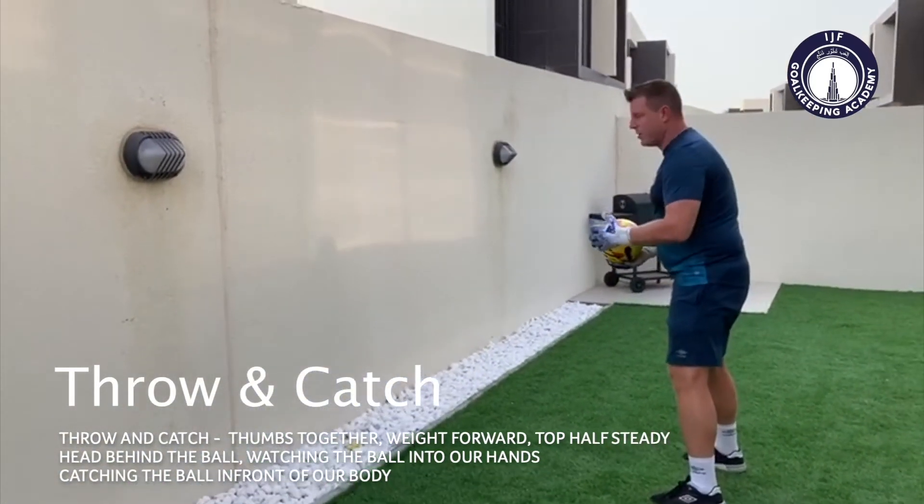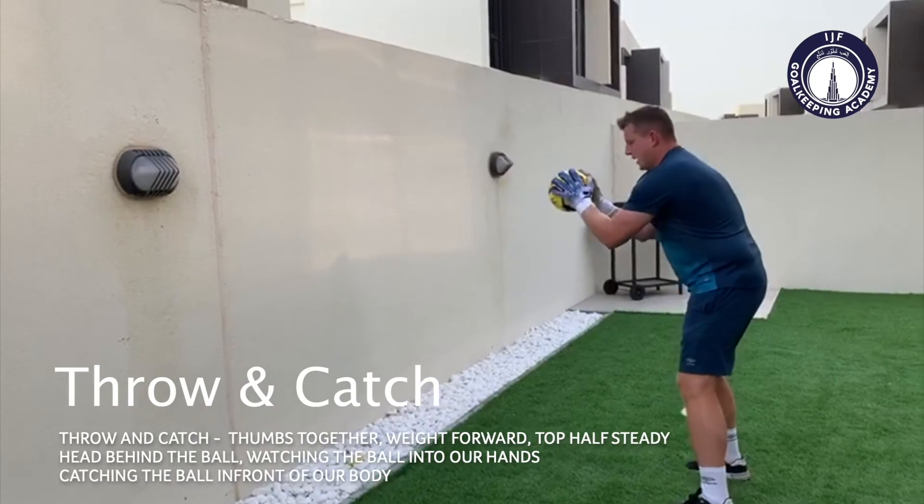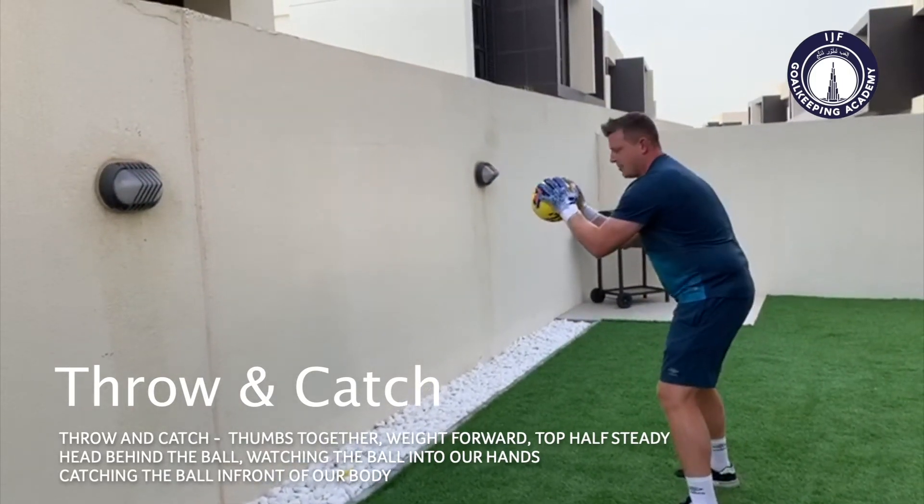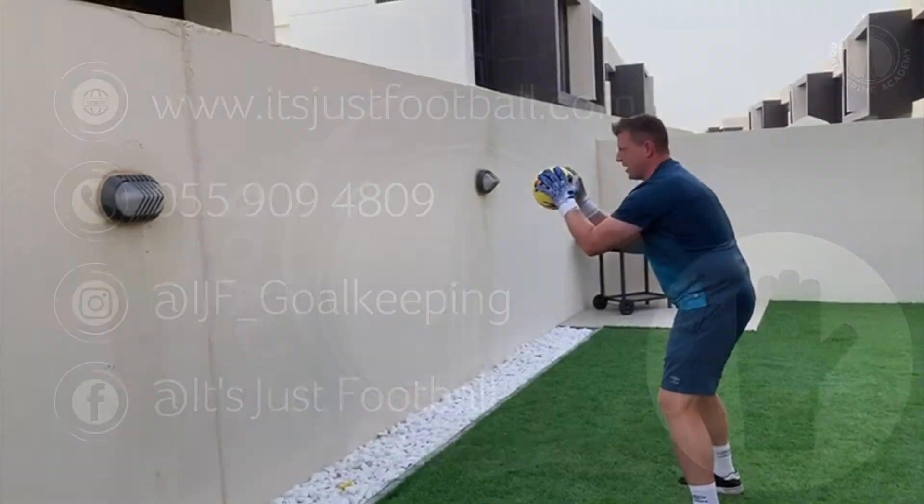Start in your start position, keeping your weight forward. Throw the ball off the wall and catch it — go for ten. Keep your hands forward, your weight forward, getting behind the ball.